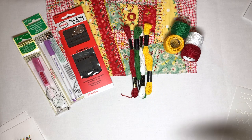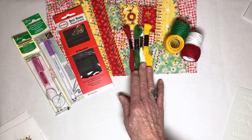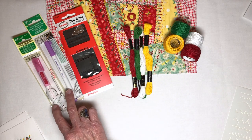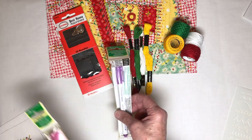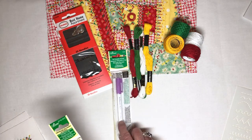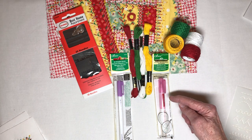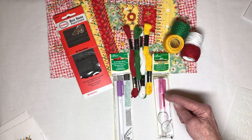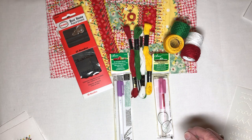You'll want to begin with choosing your threads. Here I've got pearl cotton number eight, I've got some floss, I've got my needles, and then I've got my marking pens. I suggest that you use either an air erasable marking pen or a water-soluble one. What's nice about this particular pen is that if you mis-mark or put a mark where you don't want it, you can take the end that has water in it and erase it.